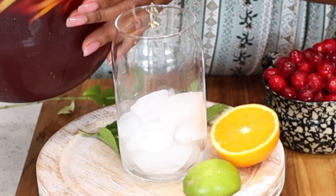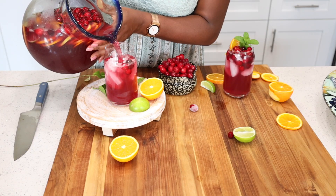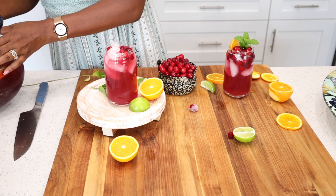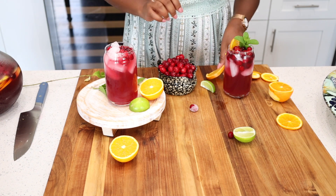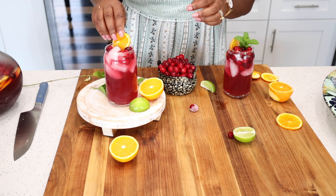The full list of ingredients we added to this sangria is on our website at SavoryThoughts.com. If you are new here, we would love for you to subscribe and hit the notification bell so you don't miss out on any new videos. We will see you on the next one — cheers!